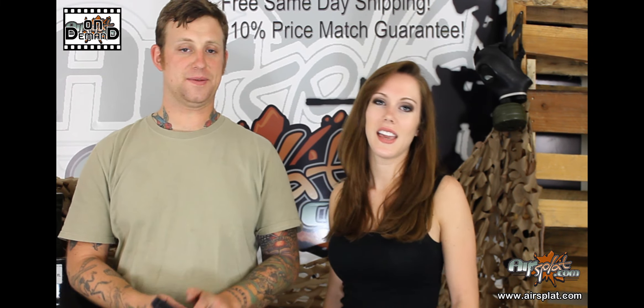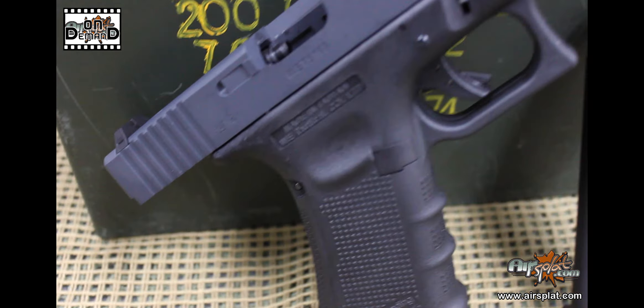Welcome back to AirSplat On Demand. I'm Jake, and I'm Kelly. And today we're going over the WE G18C gas blowback.